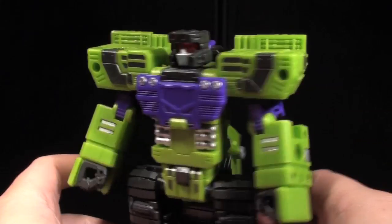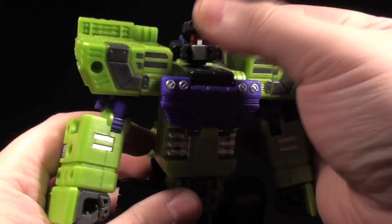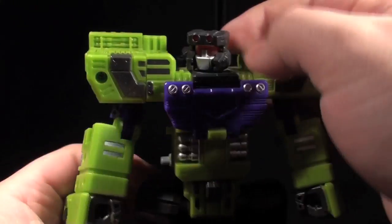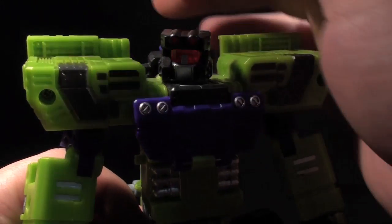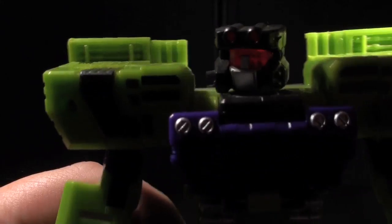For all his chunk and bluster, this guy has got quite a bit of jointage. His head is on a massively emotive ball joint — partly due to some transformation steps which may or may not actually be optional. And he's got some serious light piping going on. I'm not even going to try to tell you otherwise. Just look at that — that's crazy.